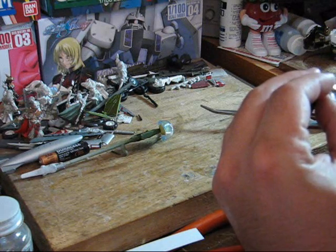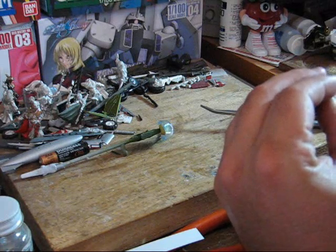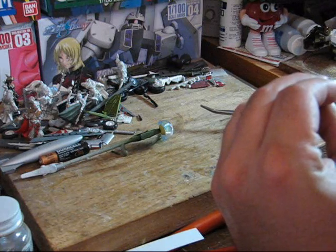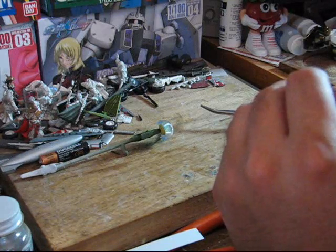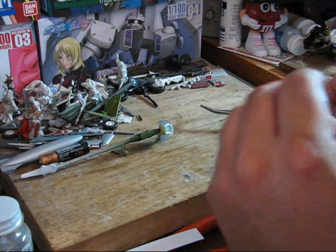That's pretty much it with regards to this kind of masking. It's one of those techniques that's easy to learn but hard to fully master.